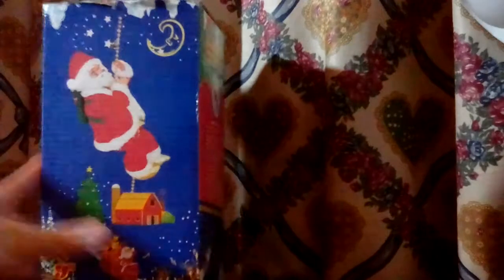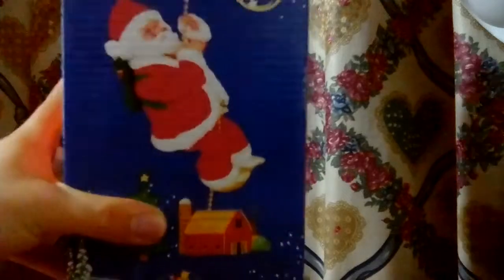Hi guys, today I'm gonna make a video about this Nine Inches Musical Christmas moving figure, which is a climbing Santa. As you guys can see from the picture on the box.